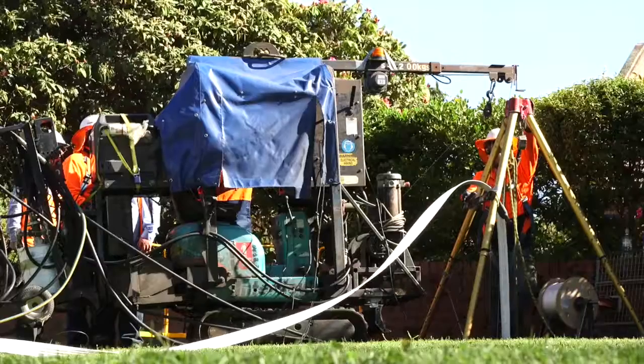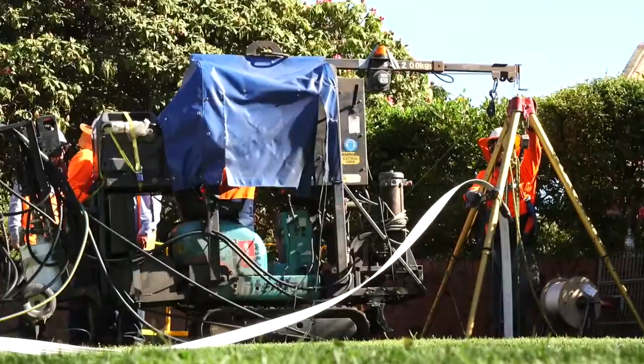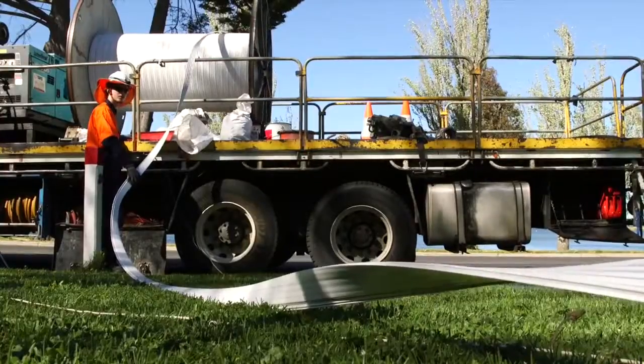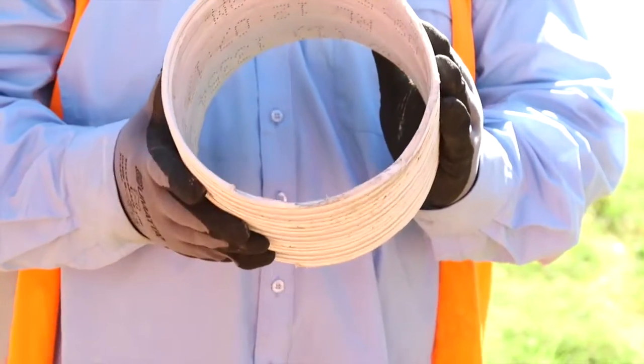What we're doing today is stage two of our process that we have with Central Highlands Water. After the pipe's been deemed in need of repair, our spiral liner will obviously be requested to be installed, and this is basically what it looks like.